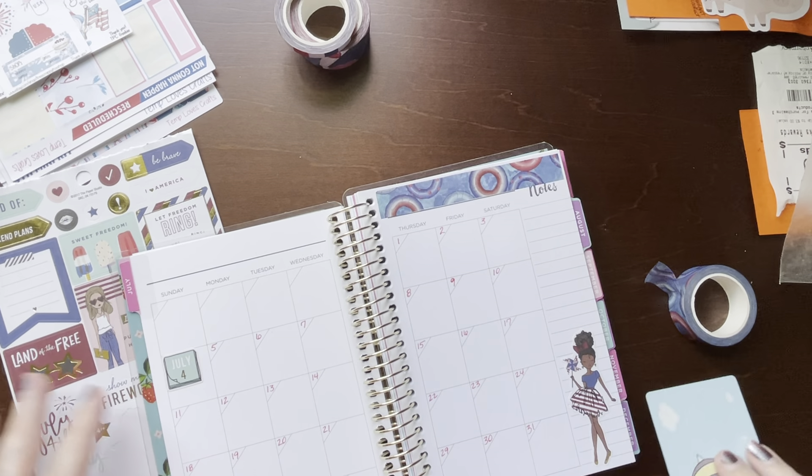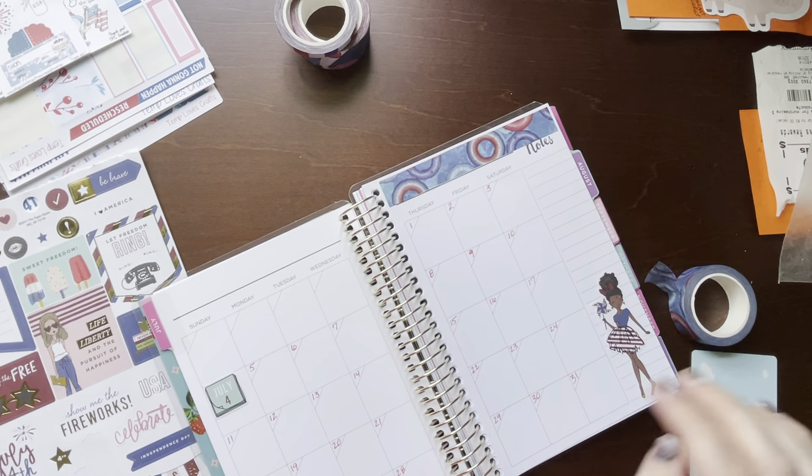I may cover notes with a sticker, I'm not sure yet. So we'll just leave that for now.